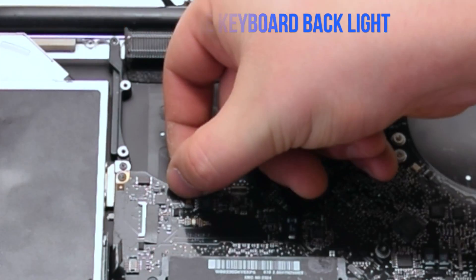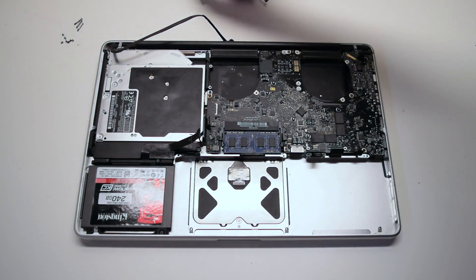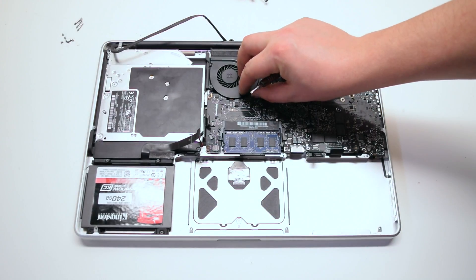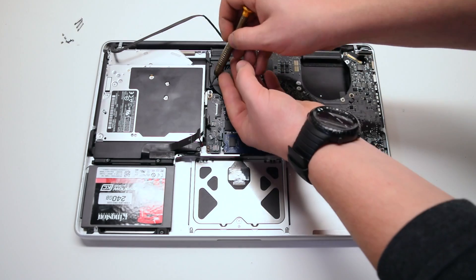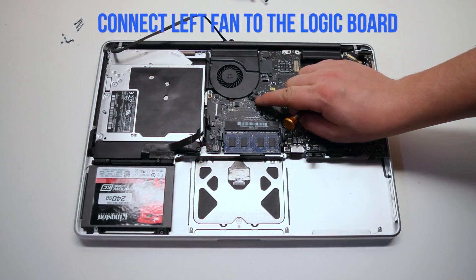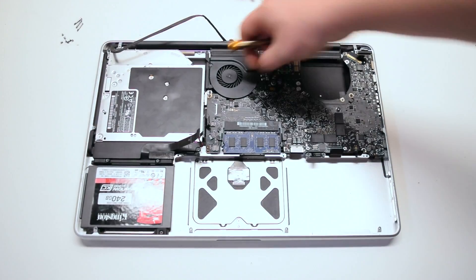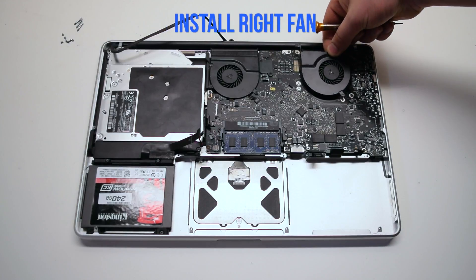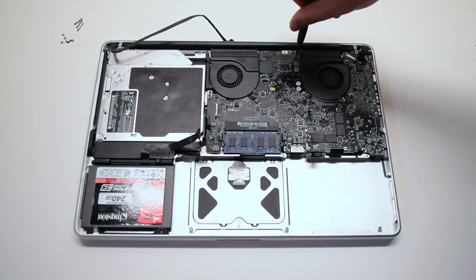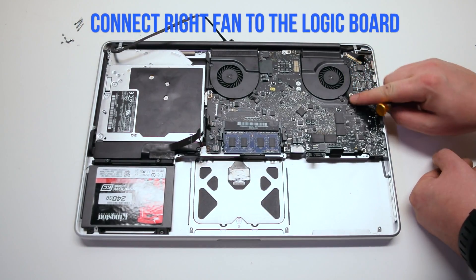Connect the keyboard backlight first — make sure the lever is up, push in the connection, and lock the lever. Install the left fan; since we left the screws in, put it into its socket and secure the three T6 screws. Connect the fan to the logic board, making sure that cable was not trapped when you put in the fan. Install the right fan — again, make sure the connection is out and not trapped under the fan. Secure the three T6 screws and reconnect the fan to the logic board.